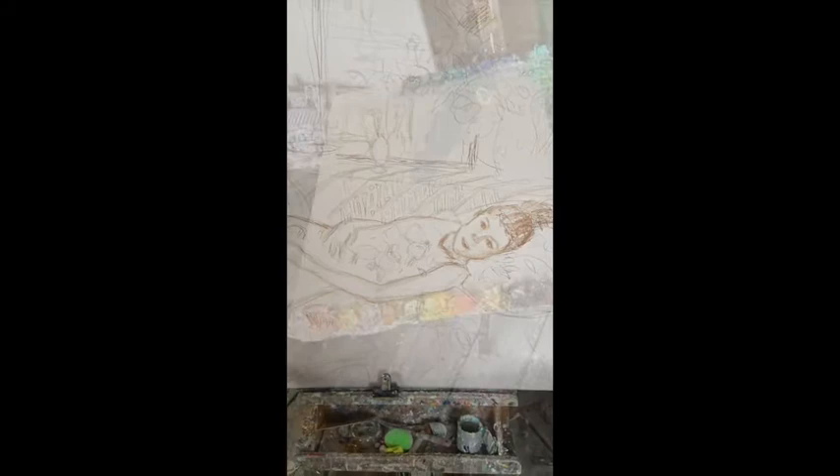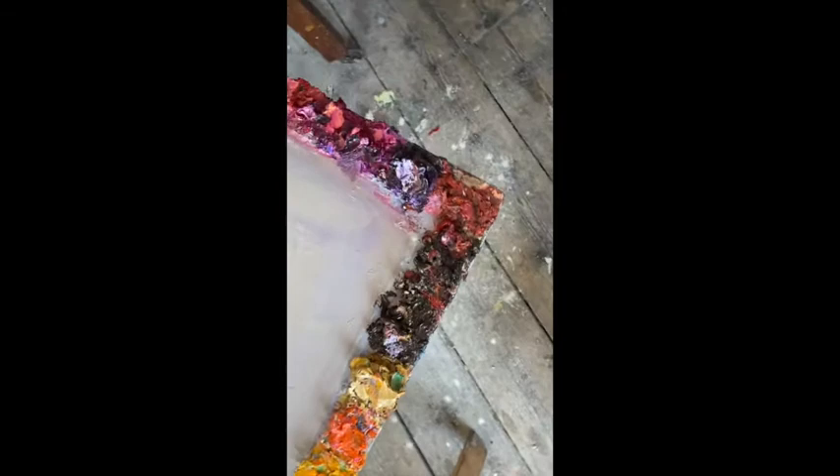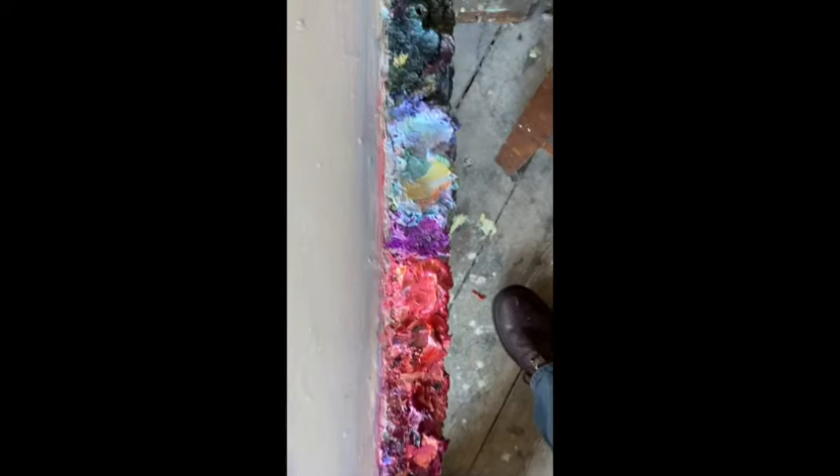Then you need to select a palette. Selecting a palette is about working out which colours are going to best express your emotions. For this painting, my warm colours are going to be yellows, rusty reds, and oranges, and they're going to contrast with my cool palette of greens and greys.